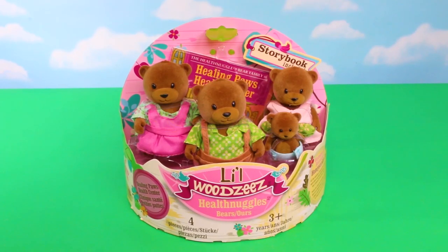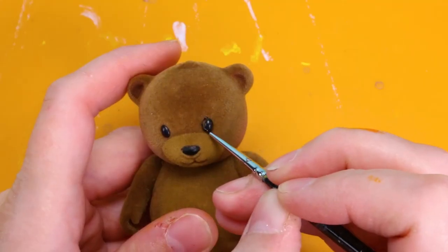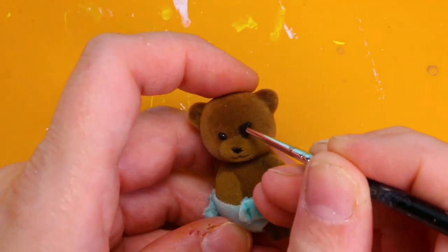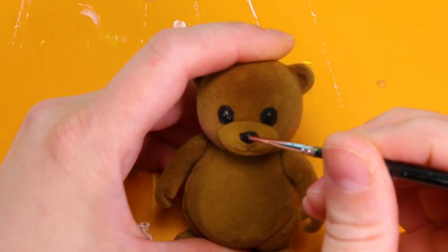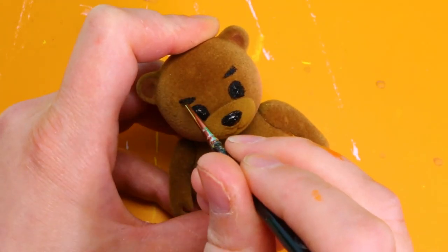Now we're going to turn this little woodsy bear family into the Freddy Fazbear family from Five Nights at Freddy's. First I gave all the bears larger eyes, starting with black because Freddy's eyes have a black outline. Next I gave Freddy and his father, Freddy Senior, larger noses. I gave them all thick triangle eyebrows and whiskers.